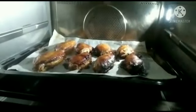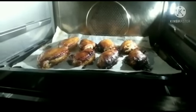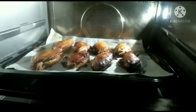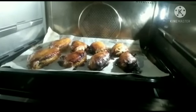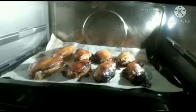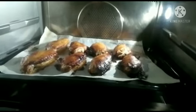Now guys, have you seen the chicken wings? They are ongoing cooking now inside the oven. It's almost cooked. But some of that is already burning. I want all to be cooked so that it's not bloody inside, so I just want to make it 25 minutes. Just wait until the finished product will come out.